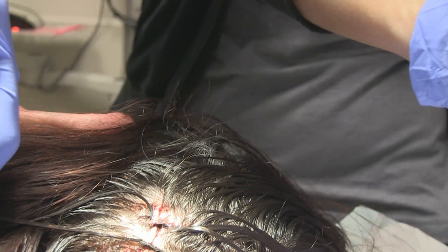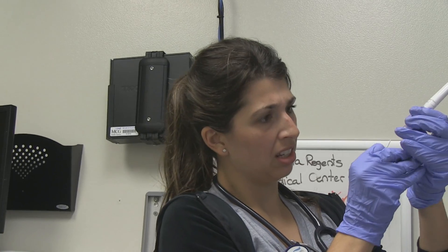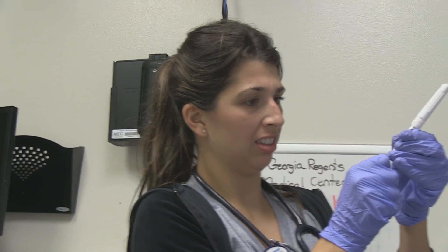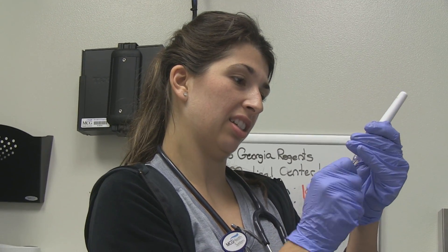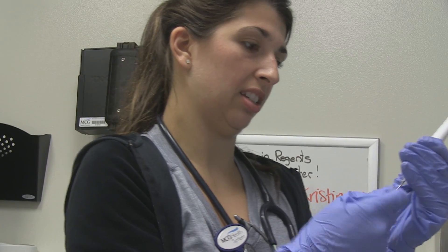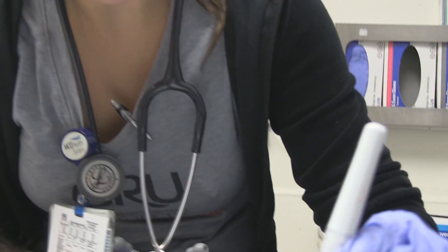Our Dermabond has clotted in the tube. So we actually had a little complication — the Dermabond clotted off while we were laying it down. Is this going to work or do you need a new one? I think we're going to need a new one. Just don't stick yourself with that needle. That dried up fast. There you go.